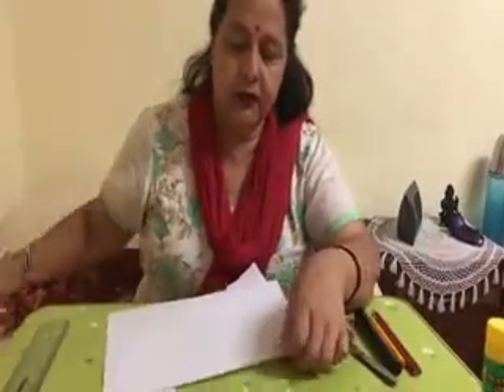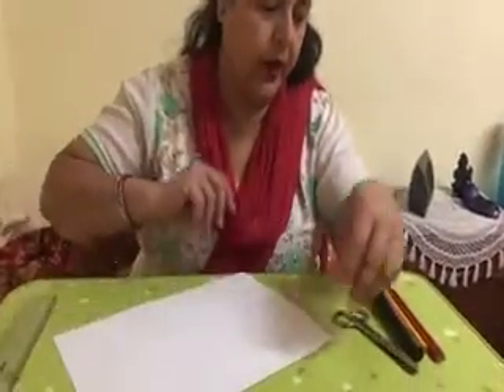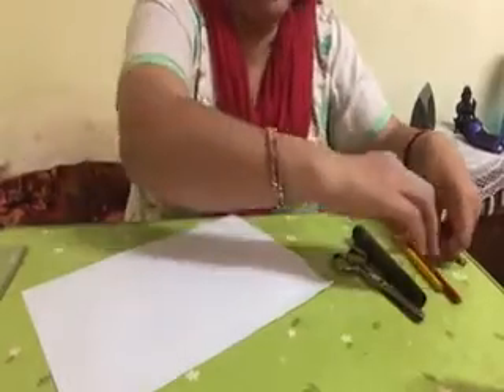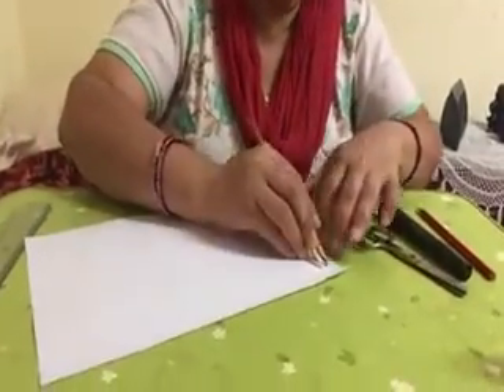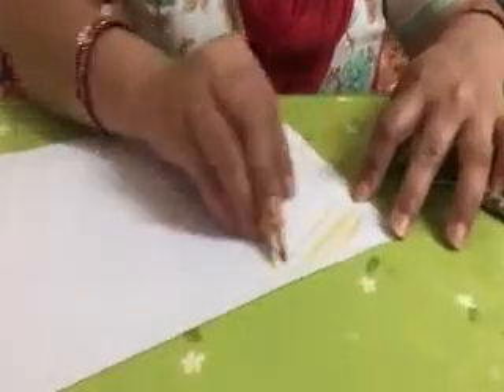If you don't have yellow color paper, you can use white paper also. On white paper, you do yellow and brown color both together. The whole paper — you have to put color over here, nicely.